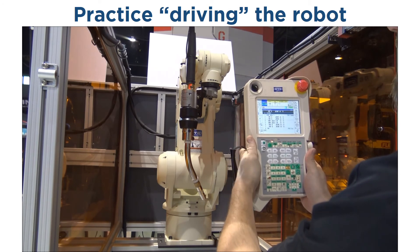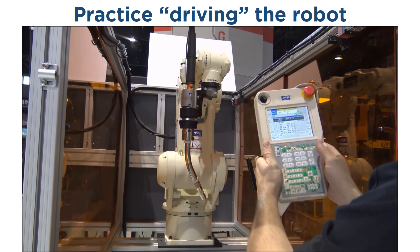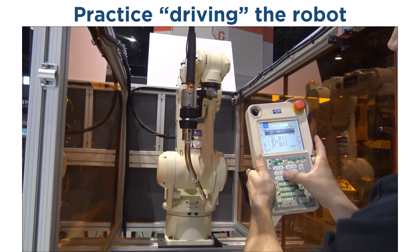Remember to hold the enable switch in the center position to maintain servo power on the robot. Now I'm going to show you how to drive the torch using the robot coordinate X, Y, and Z.